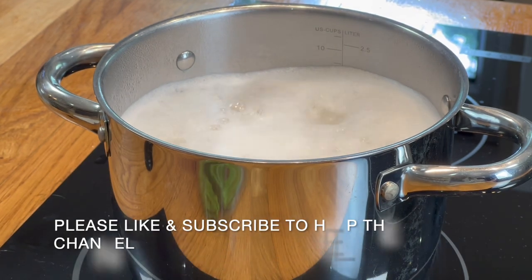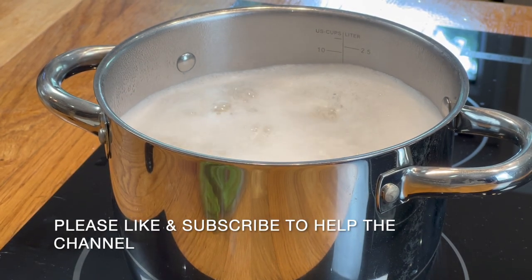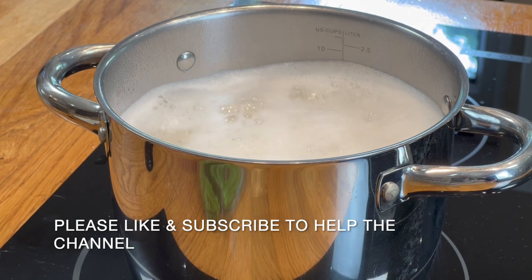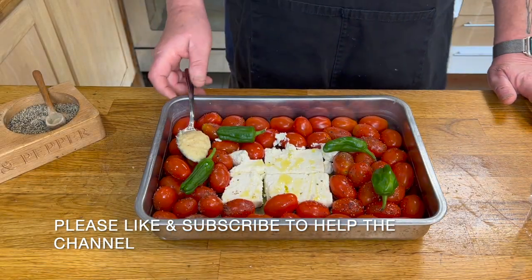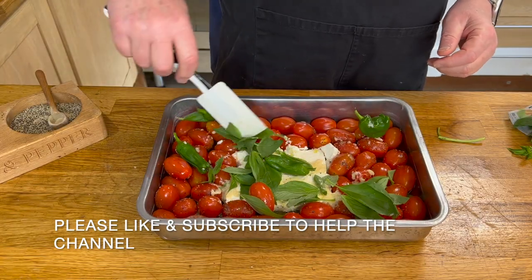Get yourself some pasta on the boil, ready to put over the top of your dish when it's completed. Now that all that is there, add in some garlic paste and then mix it all together with some basil leaves.